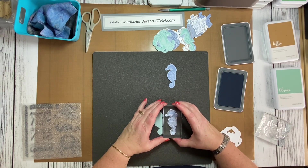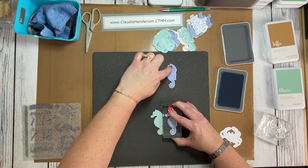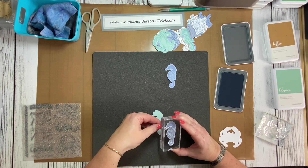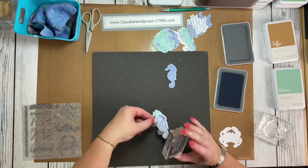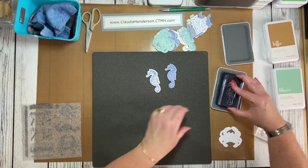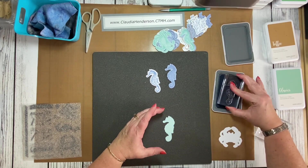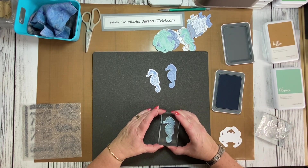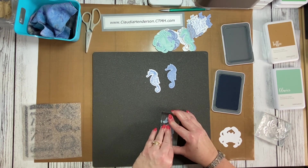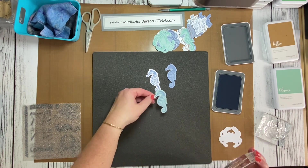Now let's do it on the white. With clear stamps you can see through, so you can make sure you have nice even spacing. If it's easier, just stand up. Isn't it pretty? One more — this time stamping on the glacier. Same thing: line it up, hold it down for a couple seconds, and there we go.